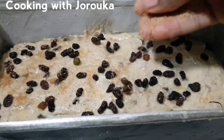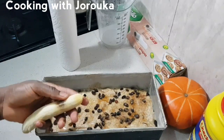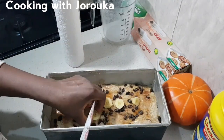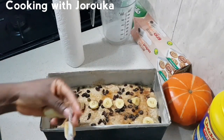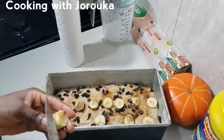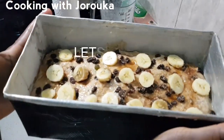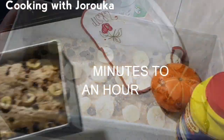Dust with some light brown sugar as well — oh my god, this is just going to take your banana bread to the next level! We're going to garnish with some banana pieces on top. While this is going on, you want to preheat your oven.